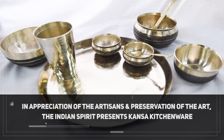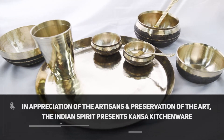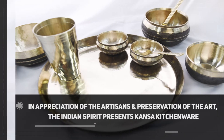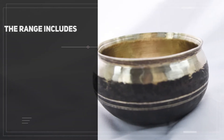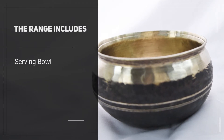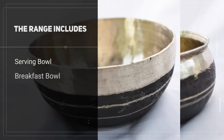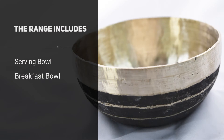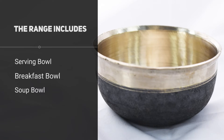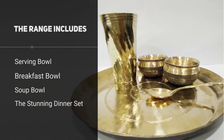To appreciate the artisans and their art, The Indian Spirit presents Kansa kitchenware. The range includes a serving bowl, breakfast bowl, soup bowl, and the stunning dinner set.